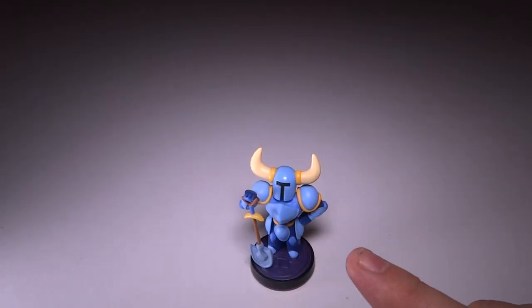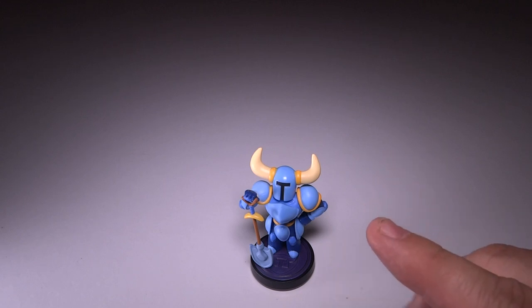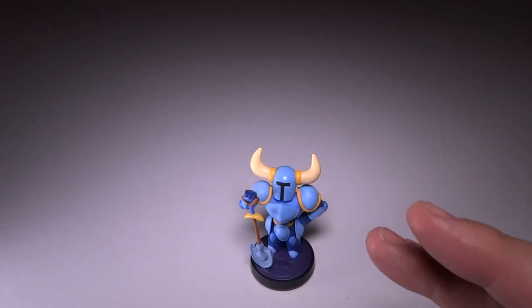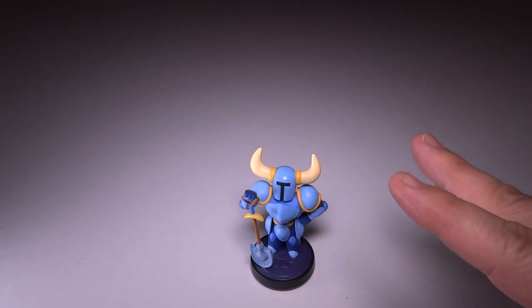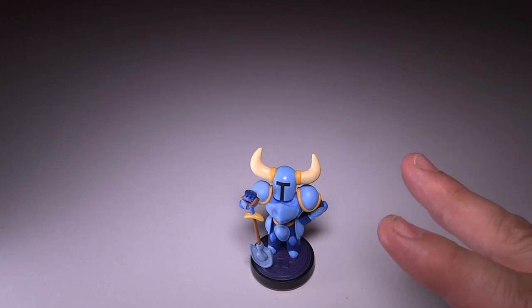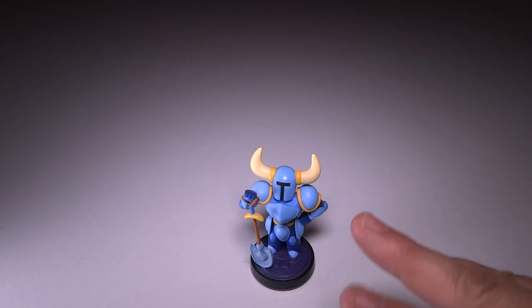If you do have some special Amiibos, there are some Amiibos I'm looking for. Rosalina is one of them, which Niestime is going to try and get for me — hopefully, fingers crossed. And then I'm going to do a trade. So if you have Amiibos which are kind of rare in your area that are legit Amiibos, talk to me. Maybe we can work out some kind of trade for an Amiibo that you can't find in your country or area.